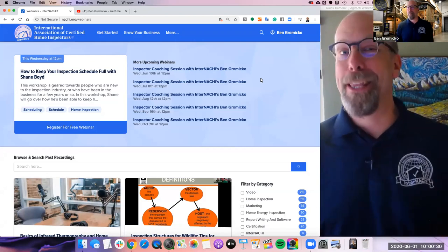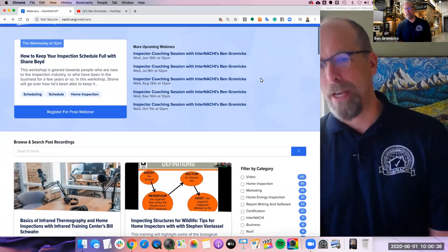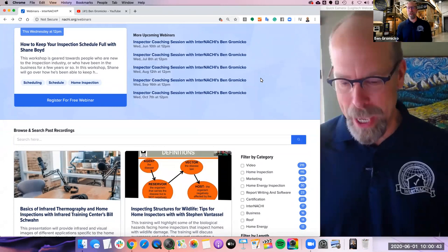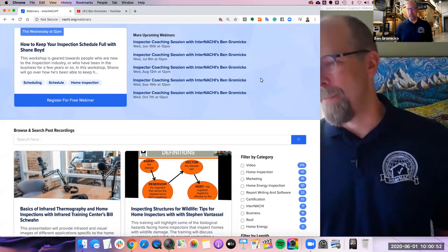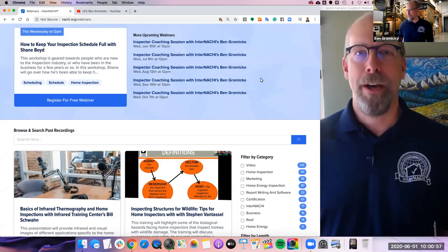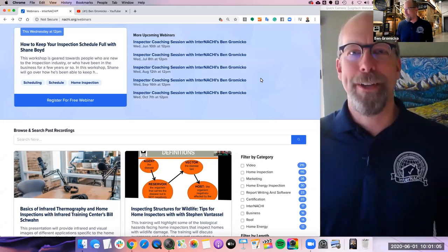You may be attending this webinar live and it's interactive so you can ask questions. Sometimes I'll do the presentation and sometimes we'll have a special guest. Today we have Bill Schwan from Infrared Training Center, that's a division of FLIR. FLIR is a fantastic company — they make really great infrared cameras and a bunch of other things. Bill's going to be talking about some infrared inspection tips for home inspectors.